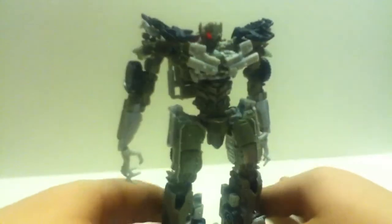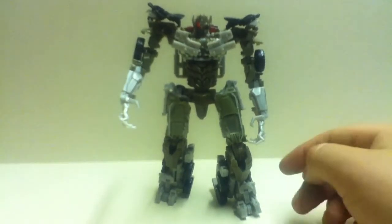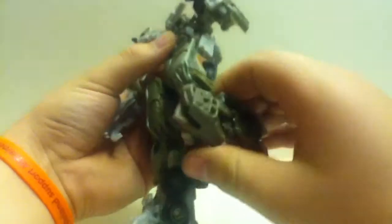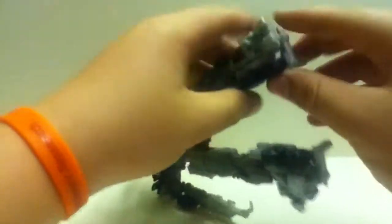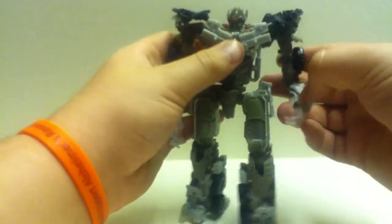And there we have Dark of the Moon Voyager Megatron in robot mode. Sorry about that — camera cut out. In robot mode, articulation: we've got 360 here, bend here like so, forward and back here, and bend at the knee.